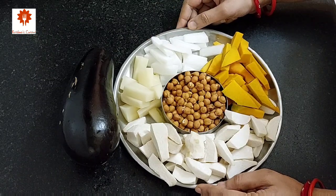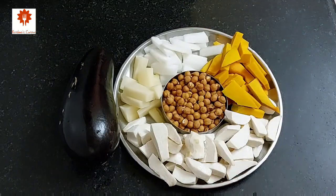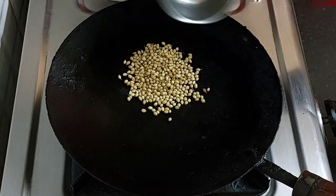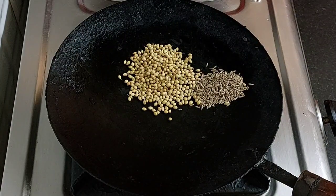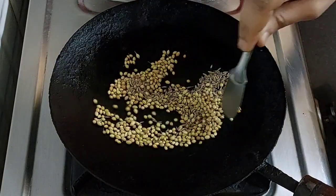I have listed down all the ingredients in the description box below. For this sabji, we will prepare Bhaja masala. Take 1 tbsp of coriander seeds on a tawa, 1 tsp cumin seeds. Roast them on low flame and do not roast too much.